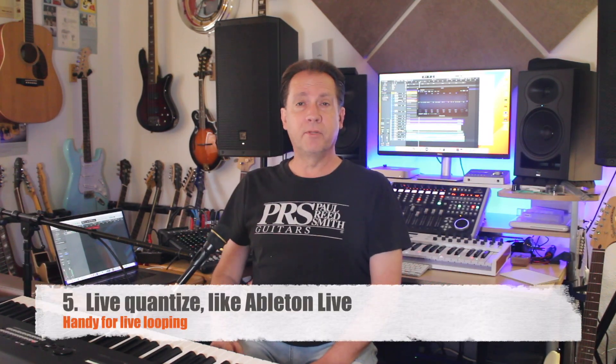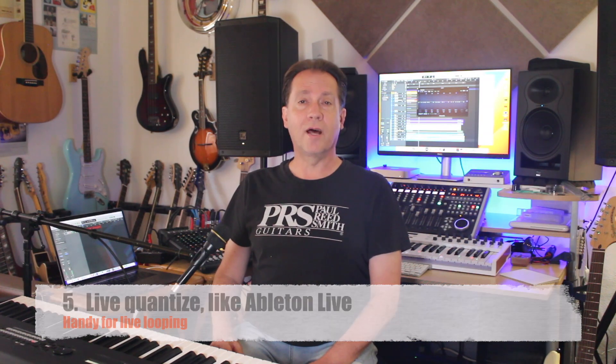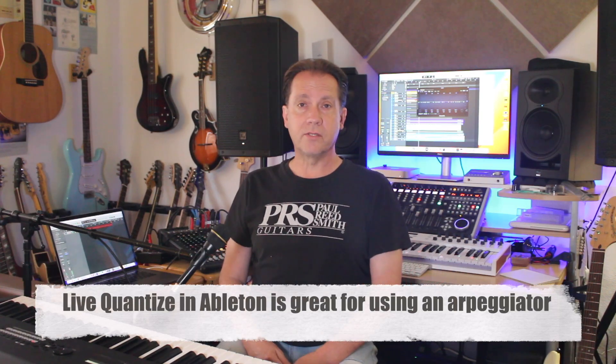Five: In Ableton Live, you can set it up to quantize your live playing. It can't move your notes ahead of when you actually play them, but if you're rushing a teeny bit, it'll fix that. Logic can't do this. I don't mean quantize on record — I mean, as you're playing notes, they're quantized. If I'm wrong and there's some clever hack, please tell me how to do it in the comments section. I don't believe it's possible.